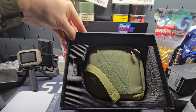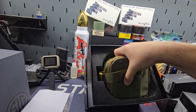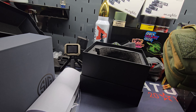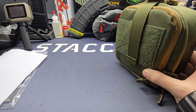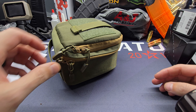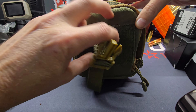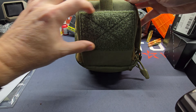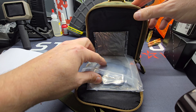Getting the light on there and getting this thing up — you've got a nice canvas carrying pouch. I'll get the stuff out of the way. Got a nice patch spot — put our OPK Outdoor Sports patch right there, that'll look nice.